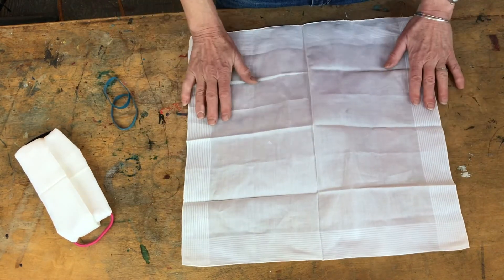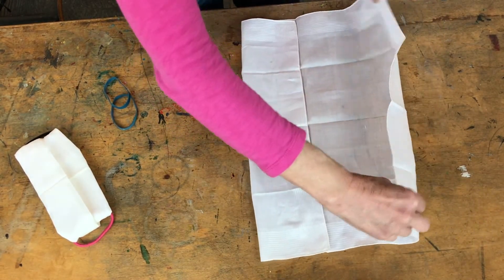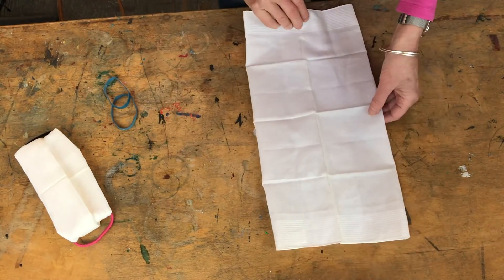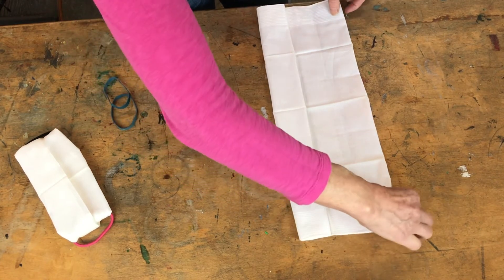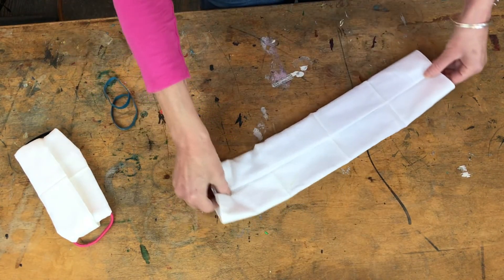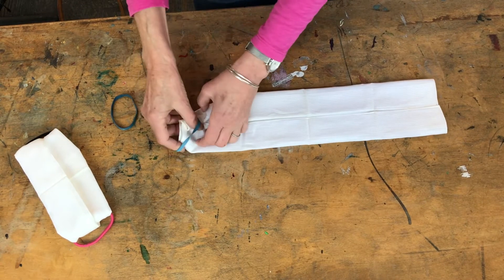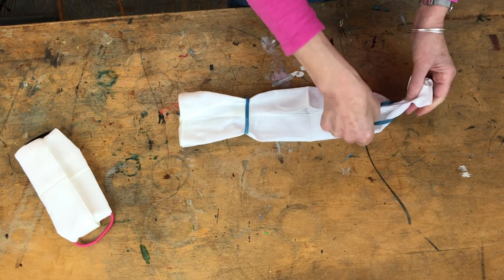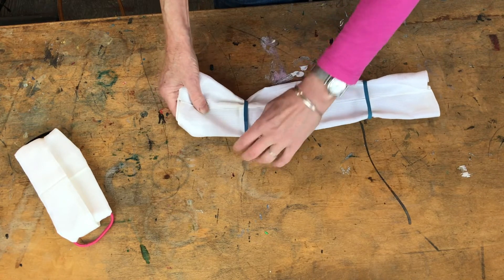Here's how we do it. Start with the fabric flat, fold one end towards the center and the other end in to meet it. Let's flip it one more time. We have these raw edges facing each other now. Take one of your rubber bands, slip it in over one end and the other.